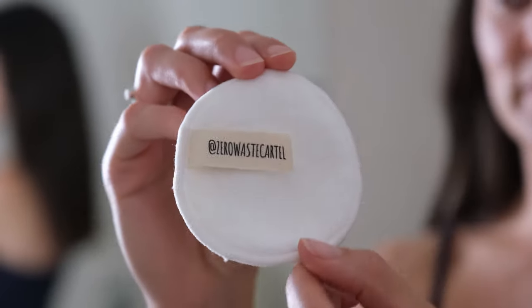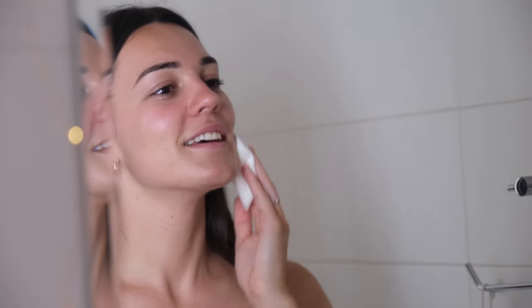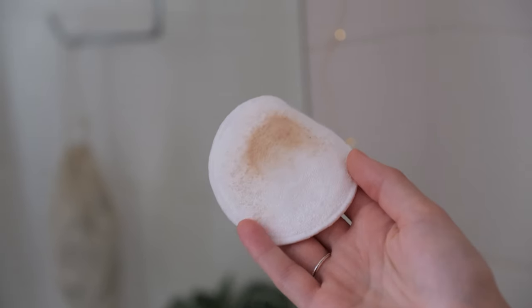Our Zero Waste Cartel rounds have a soft bamboo side and then a cotton side which is soft as well. This cotton side is kind of like a cotton flannel, cotton flannelette — like a towel-y kind of side. I like to use the more abrasive cotton side to lift the makeup off, and I like to save the bamboo side for my eyes and more sensitive areas, and also toning.